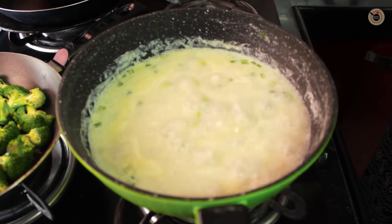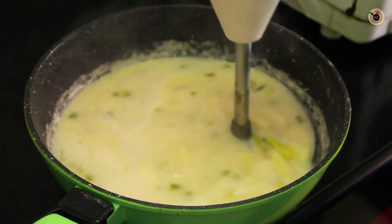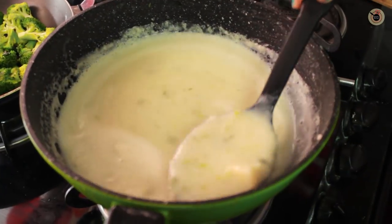Remove the lid and check. Using a hand blender or a food processor, pulse the soup to a coarse puree. Do not puree it fully — keep it a little chunky.